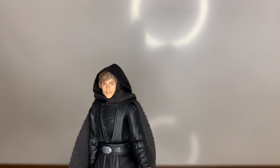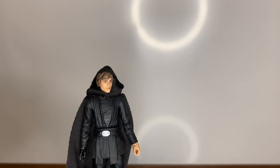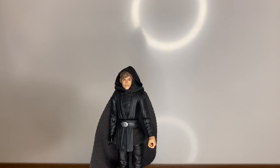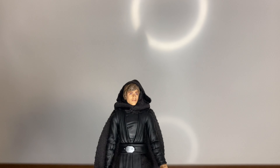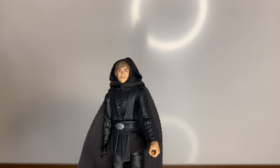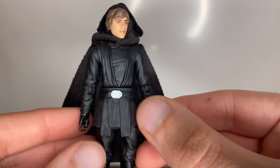And then here we have the figure himself. Yeah, there's that face — it does look a bit better in person. I don't know why it looks so different on camera; maybe it's the light straight on the face. He sort of looks like a child on camera but in person it looks a lot better.